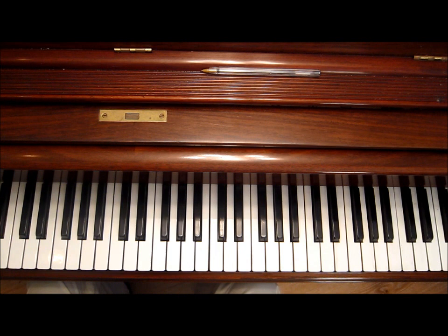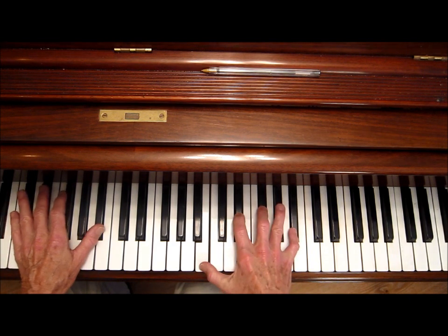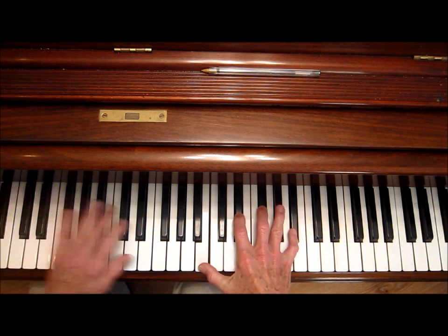Good evening and welcome. I've had some folks ask me to demonstrate how I play arpeggios and give some tips about that, specifically relating to a video I did called Hollywood Style Piano where I played the song Night and Day by Cole Porter. It's in the key of E-flat; I started out with a B-major 7 to a B-flat 7 to an E-flat major 7.